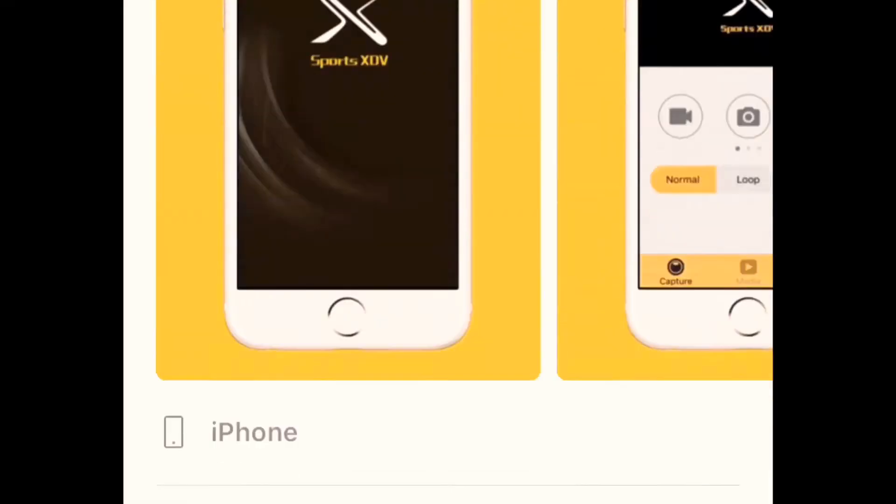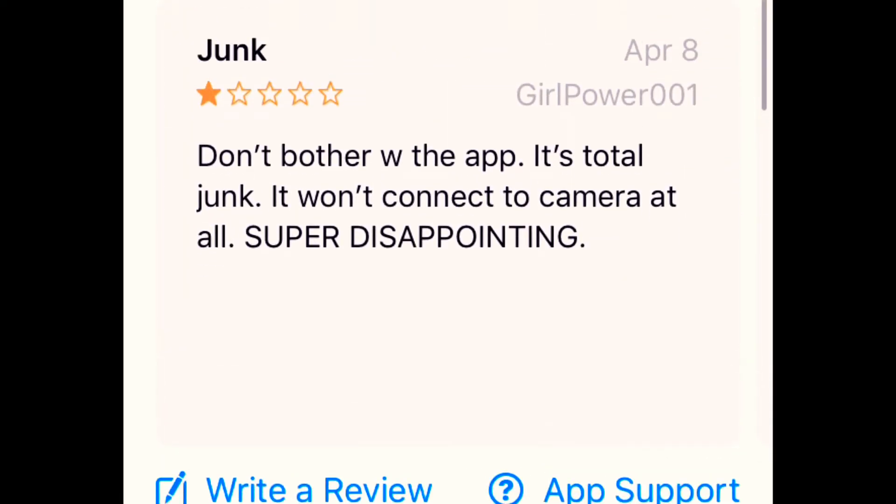One thing to keep in mind with the Neon Tech action camera — a couple of things I found that don't work. First, the app. I wanted to read a review for you about the app. It says, entitled 'Junk': 'Don't bother with the app, it's total junk, it won't connect to the camera at all, super disappointing.' XDV is the app that comes with the action camera.